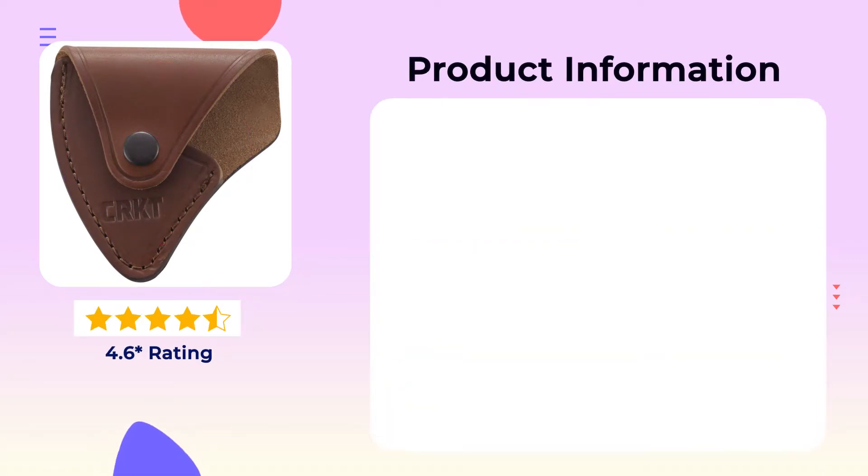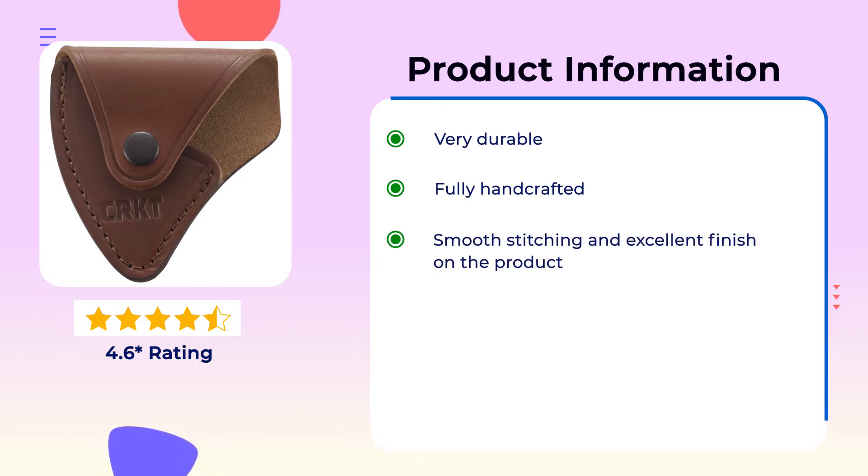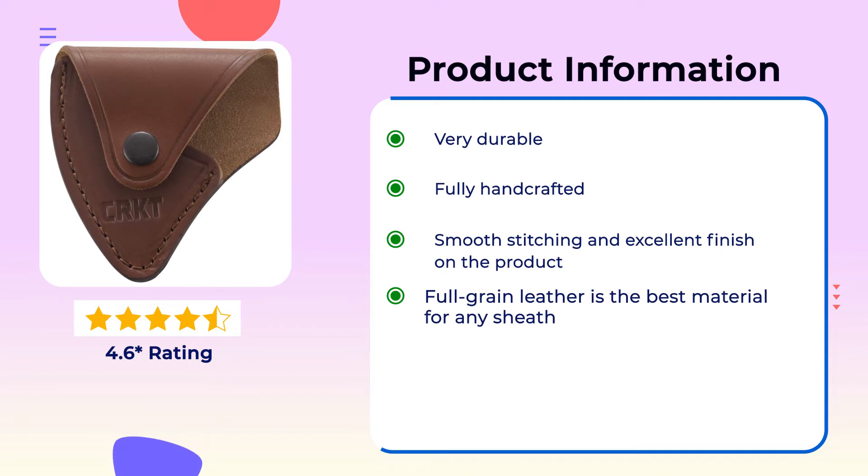Product Information: Very durable. Fully handcrafted. Smooth stitching and excellent finish on the product. Full grain leather is the best material for any sheath.